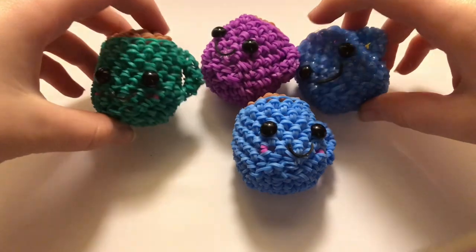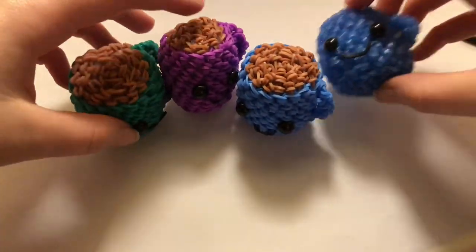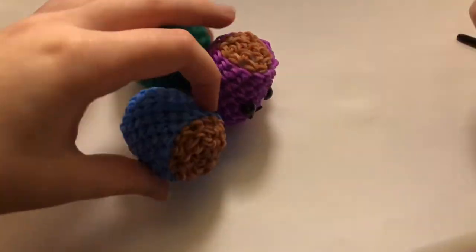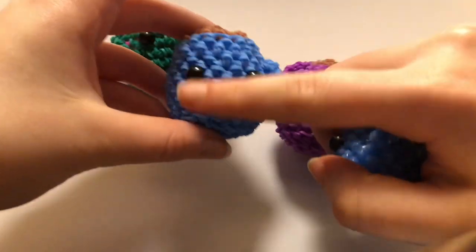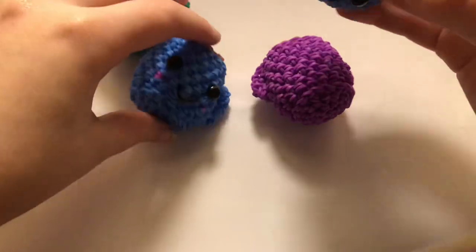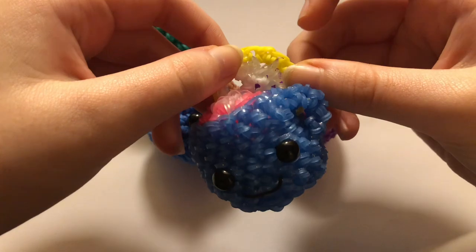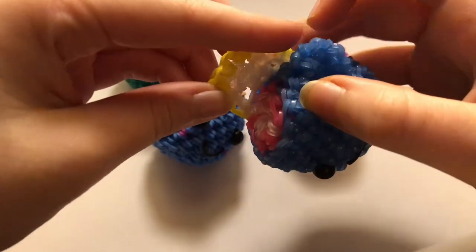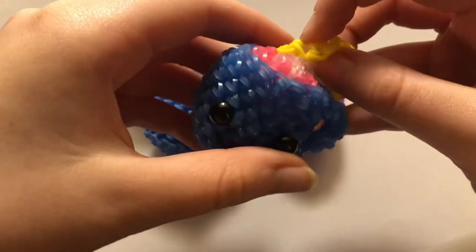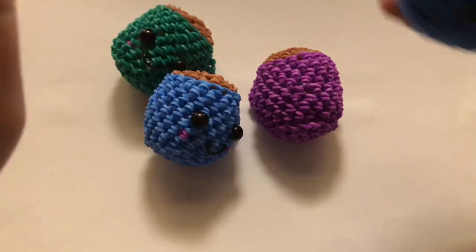Hello everyone, today I'm going to be doing a tutorial on these super cute little coffee mugs that I have designed. This one's different — this one's pink lemonade obviously — but we're going to be doing this design today, not the pink lemonade, although you can make whatever drink in your mug. This fruit slice was not designed by me; this was by Saturn Looms here on YouTube, so if you want a fruit slice in your cup, go check out her channel for that tutorial.